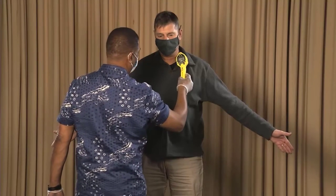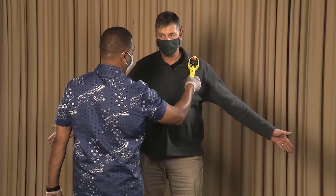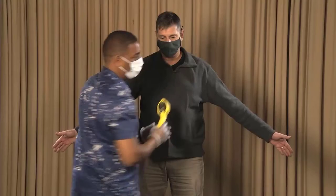Periodically pause when surveying the face, neck, hands, and feet to listen for an increase in the audible clicks, and pause if one occurs. Document all readings greater than two times background.